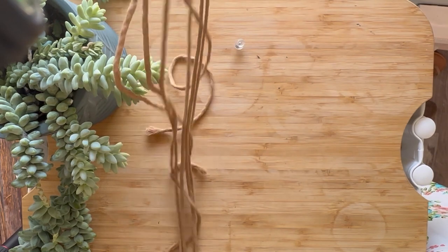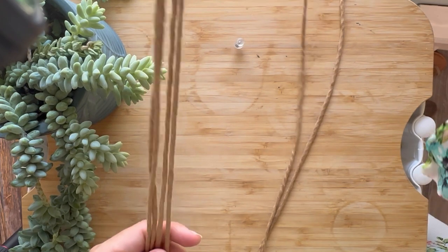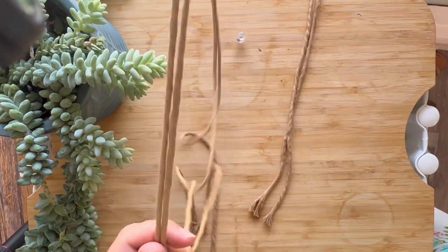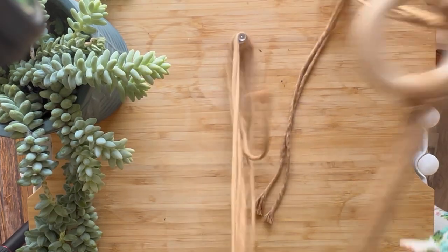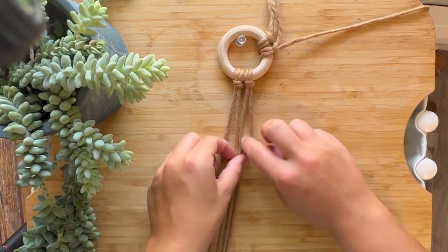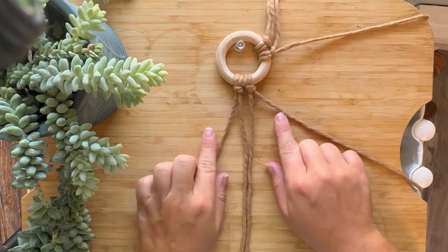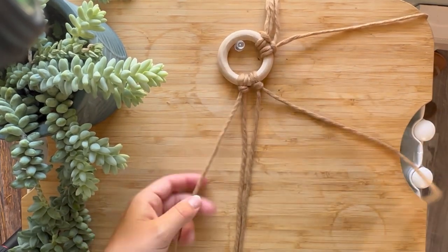So as you can see, here down at the bottom, the 2 inside pieces are shorter. The reason I do this is to save macrame cord — these are about 6 inches shorter than the outside pieces. When you square knot, you aren't even using the middle pieces. You're only using the outside pieces, so the outside pieces need to be longer than the inside pieces.